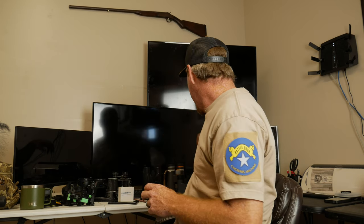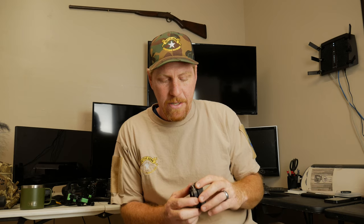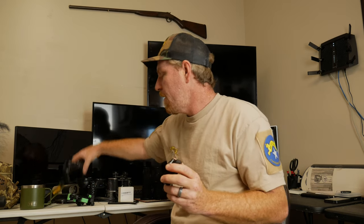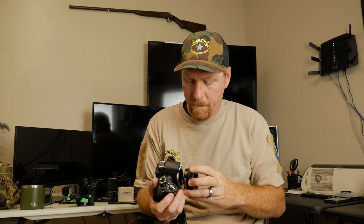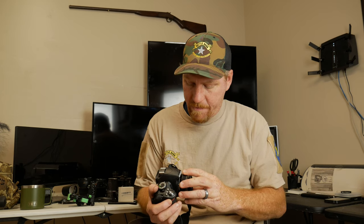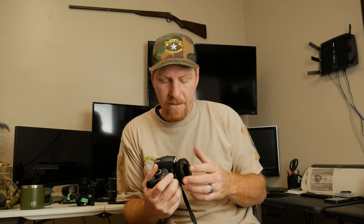In my searches I found the NovaGrade adapter. This is pretty sweet. It attaches right to your DSLR — I got one for the Nikon F-mount — and it goes straight onto the body. It basically acts just like a lens when you have your spotter, your binoculars, or whatever objective you put this onto.